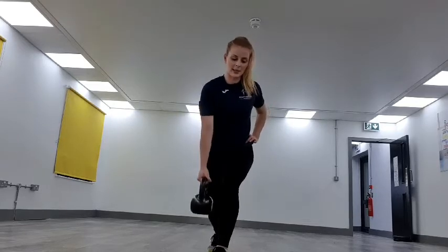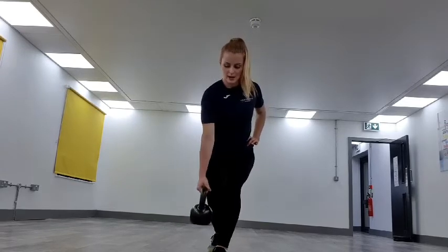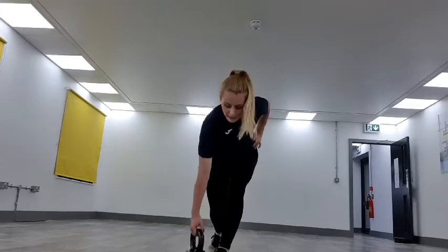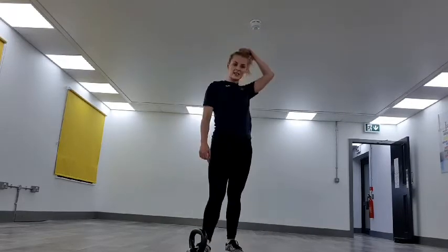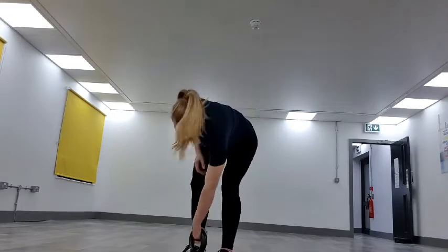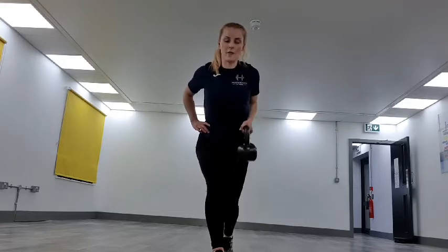Amazing work, everyone — keep it pushing, we've got this. 10 more seconds, nearly there. Three, two, one — drop it down. 20 seconds — we're going on to the opposite arm, one more round to go. 10 more seconds then we're back to it. Getting that kettlebell set up, opposite side. Two, one — off we go.